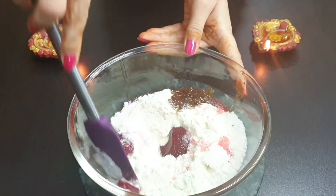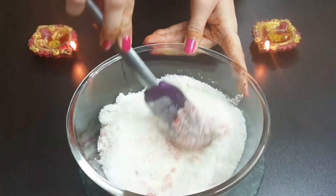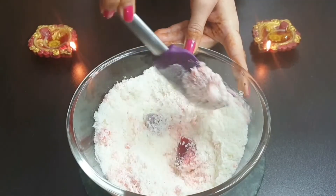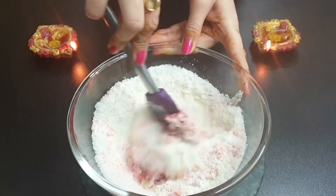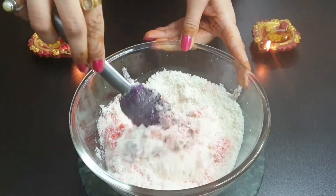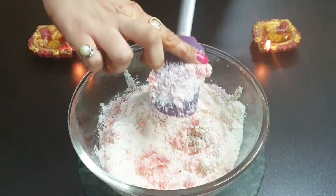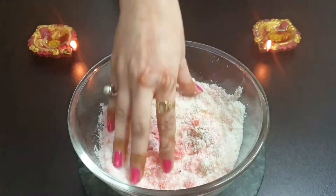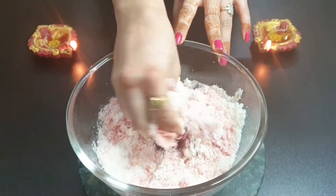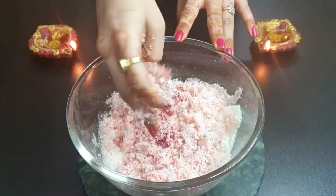And that's it! Trust me, that's it! We will mix it well. As I have added jam, the mixture is actually quite sticky, so it will not mix well with a spatula. I would suggest you use your hands and mix it well. The gulkand and mixed fruit jam will give this mixture a good binding capacity.